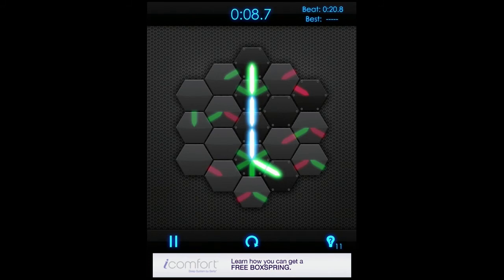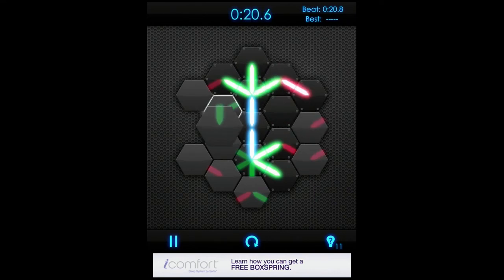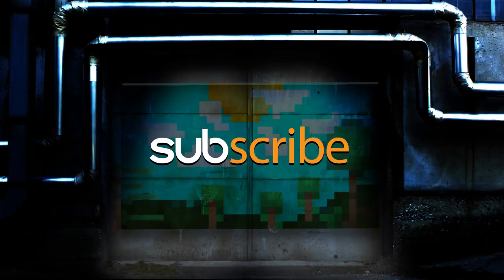I dare you to try to beat me on the hard mode — post your fastest times along with your answers to the question of the day. Today's question is: what's the hardest iPhone or iPad app you've played recently? Don't forget to subscribe to keep up with all of our future Fast Plays. That's it for me, adios!